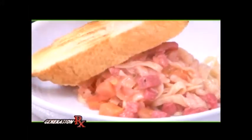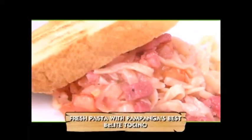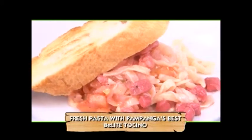So there you go — fresh pasta using Pampanga's Best B-Lite Tocino. Masaya po at nakasama kita ulit, Chef Ivan. Thank you, Chef Mark and Healthy Cooking for having me again here.